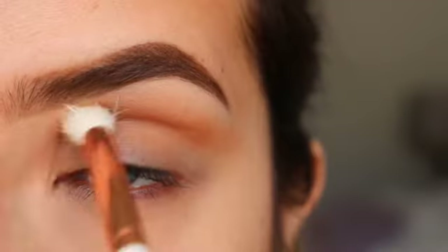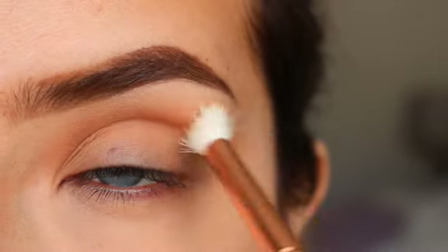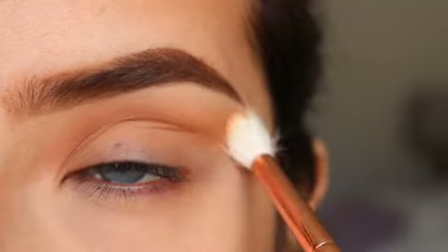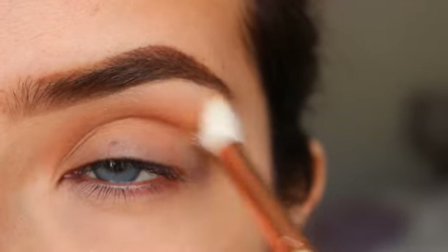I'm going to get the shadow Saddlewood and apply this in my crease, bringing it up. If you get this on your lid it's totally okay, because we're going to do a cut crease so we'll be cleaning the lid afterwards.